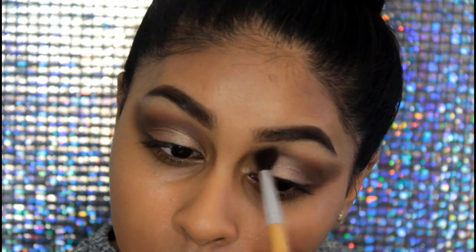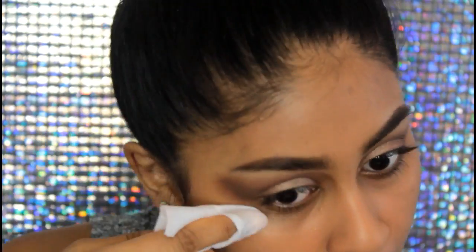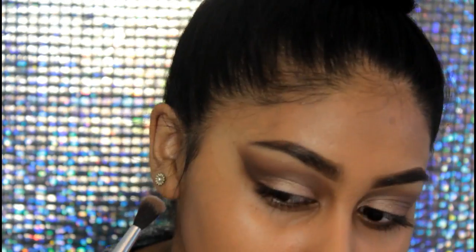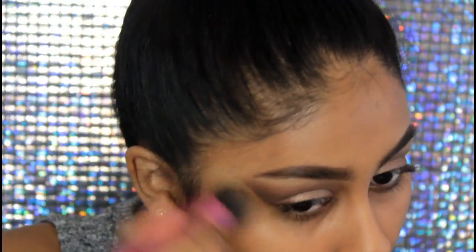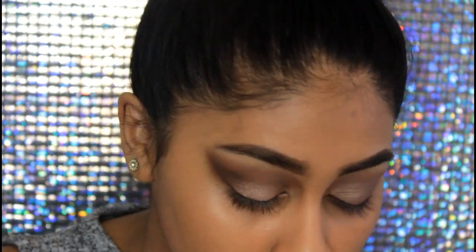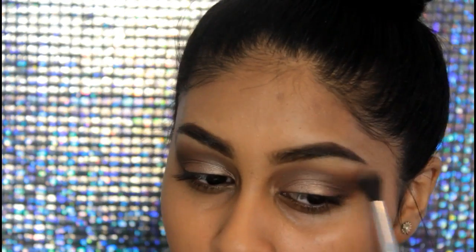I wanted it to go straight but it was going curvy around my brow bone area, so I was really trying to fix that up. I'm using a clean fluffy brush to clean up the edges and make sure everything is blended out. You can also go in with the Preppy eyeshadow — your first transition shade — to clean up the edges. Then I cleaned the edges with my makeup wipe to get that cut edge, and went over that area with my foundation brush so there was still some foundation there.